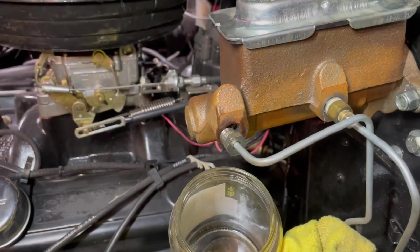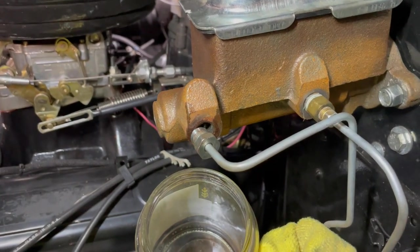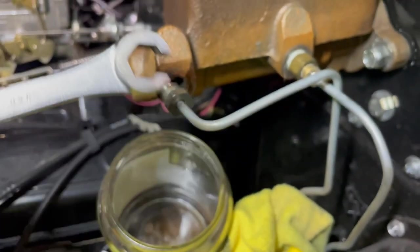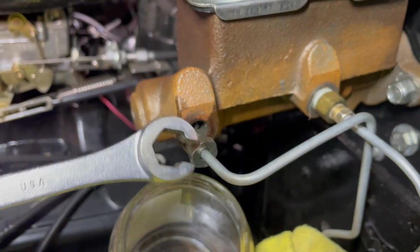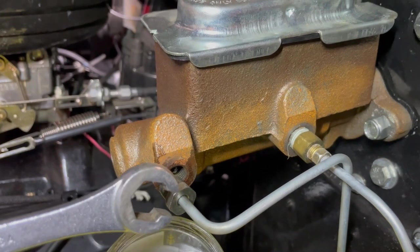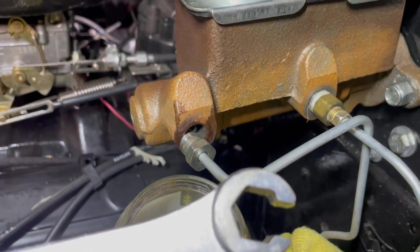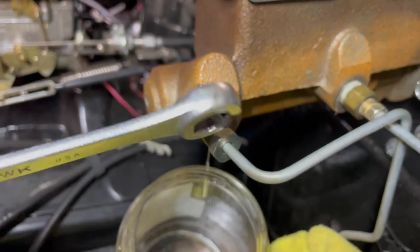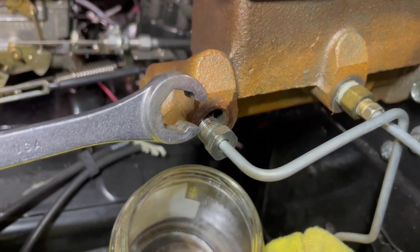Starting to remove the master cylinder now — I'm going to let it drain so it doesn't make a mess. I've disconnected the first fitting. This is the type of wrench you use on brake lines — not a regular wrench. These fittings are pretty soft and you need a wrench that wraps around them like this to keep from stripping the head. Up here it's not a big deal since they're away from rust and water, but down below you really need these. This is called a flare wrench, and they come in different sizes. This particular fitting is pretty big — a 9/16 size.